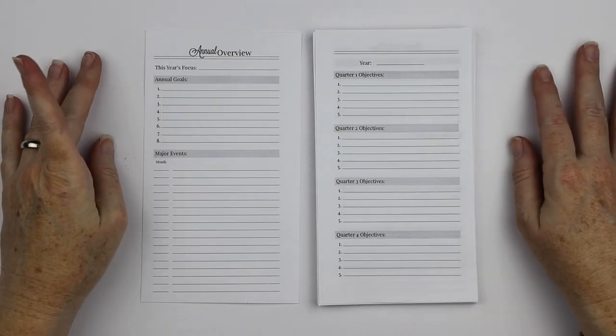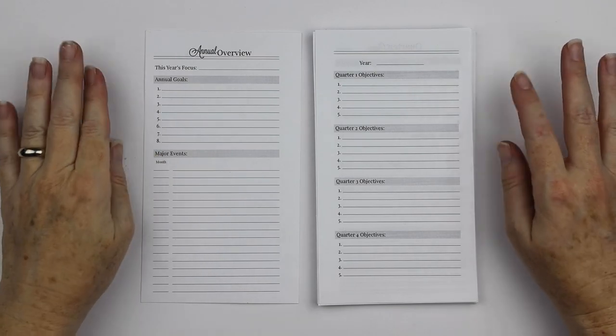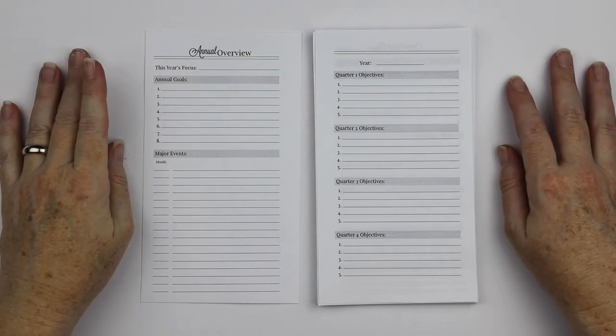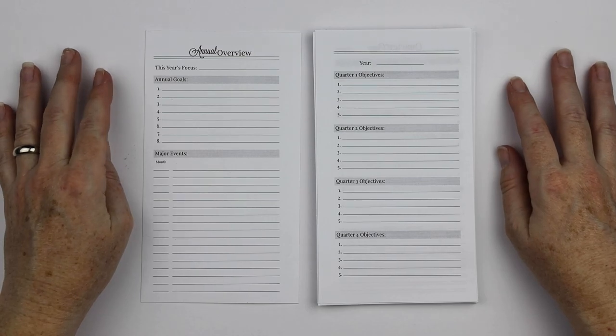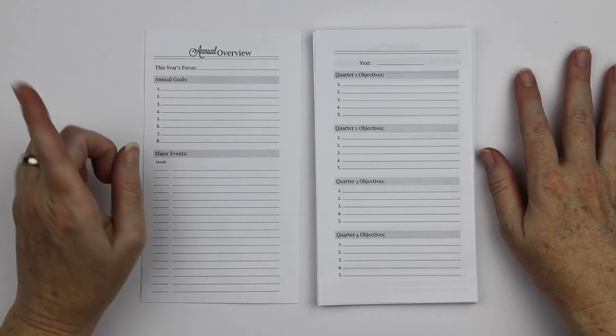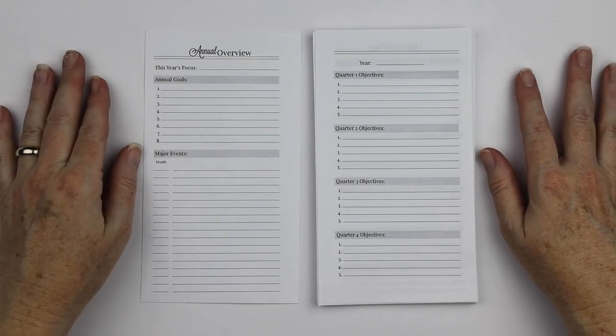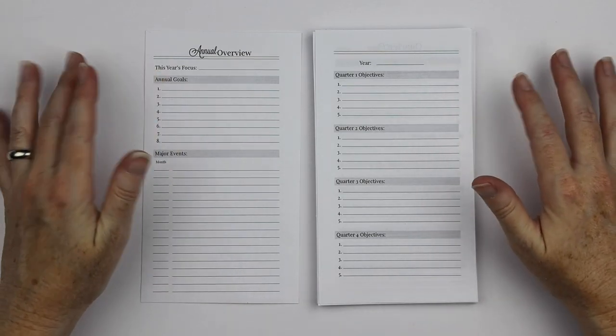Hi everyone, welcome back. Today I am giving you a sneak peek at the goal setting inserts that I've been working on. I've had a lot of you that have asked when I would be releasing them. I used them for a couple of months because I wanted to make sure I didn't want to make any changes — which I did want to make some changes. So I'll kind of show you how I've been using them and what the final result is going to be.